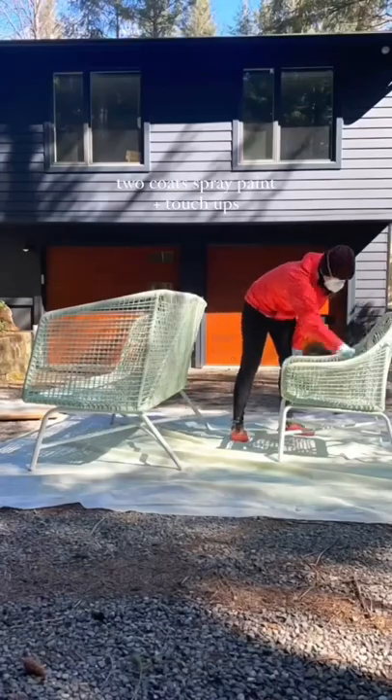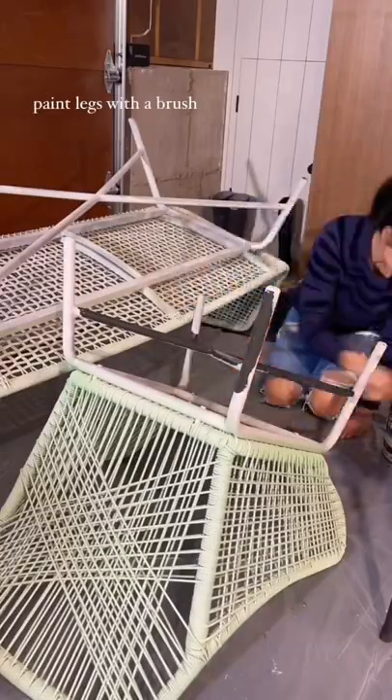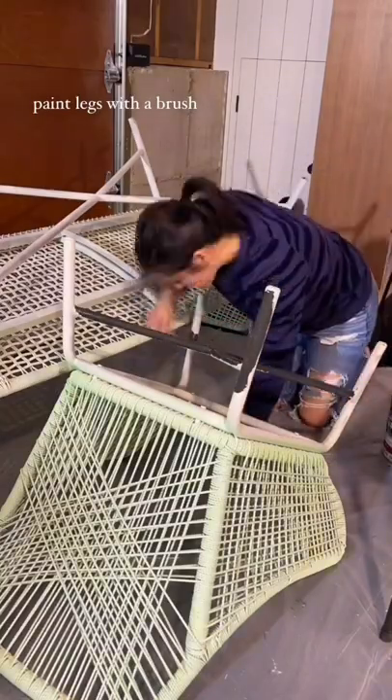I followed that with two coats of spray paint and a third round to touch up spots. I painted the legs with a brush using a self-leveling paint left over from a prior project.